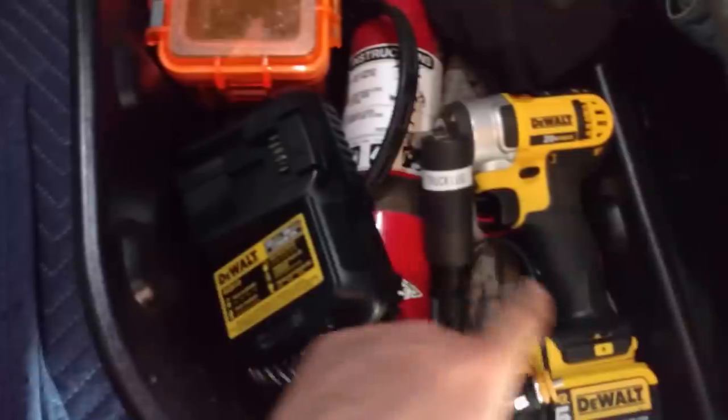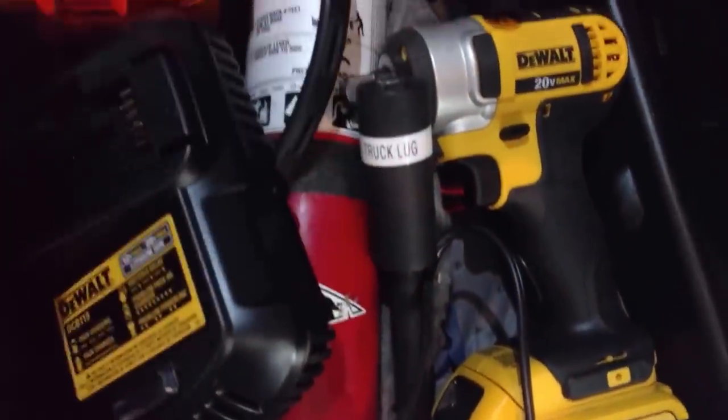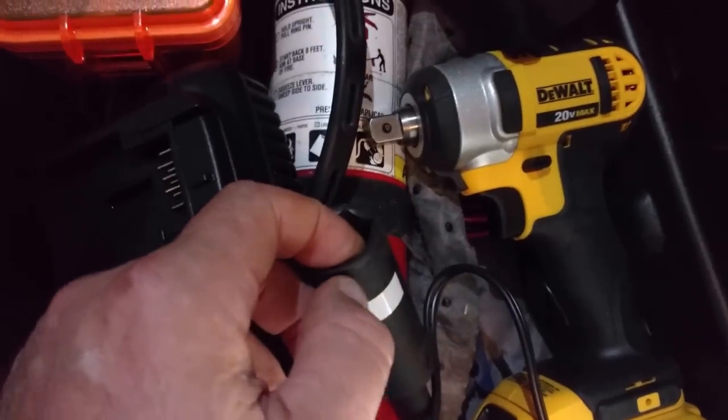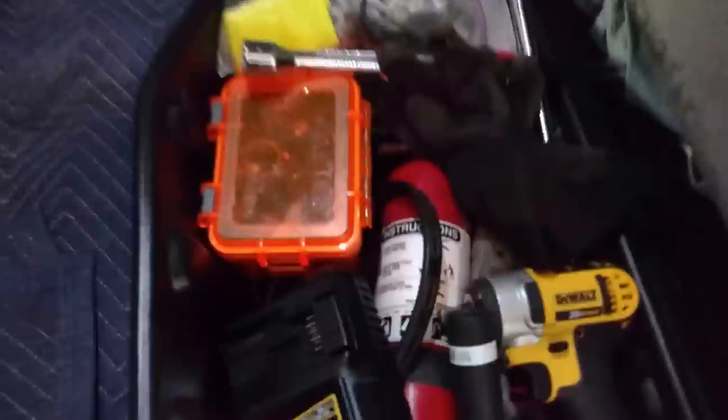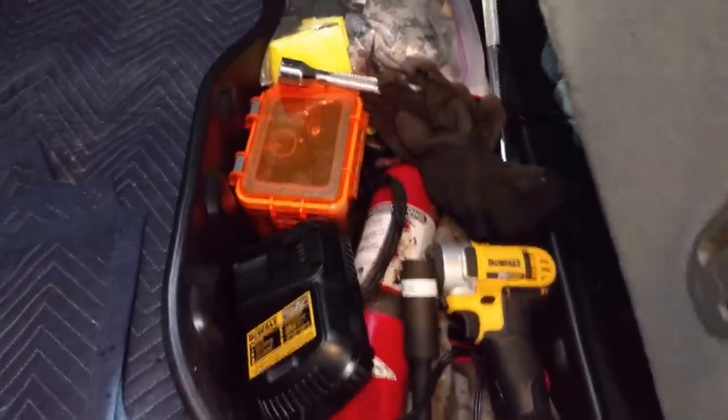And here's my half-inch drive impact wrench — whatever you call it — and it has a thing there for the lugs so I can pull the lugs off if I need to. All right guys, thanks for watching, hope you enjoyed this video — let me know what you think. Later.